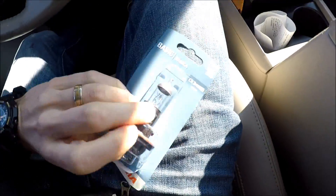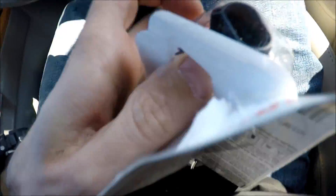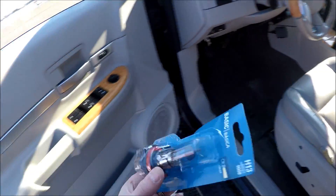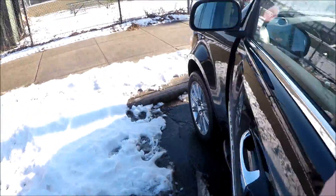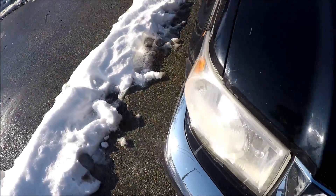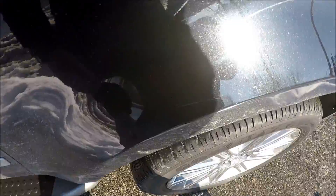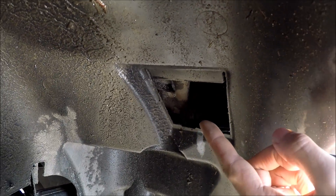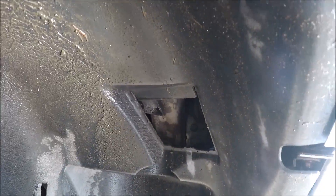Let's take it out of the package and take our bulb with us and go over here. Right here, you should have a lid right here. I hope you guys can see this. You should have a lid here.